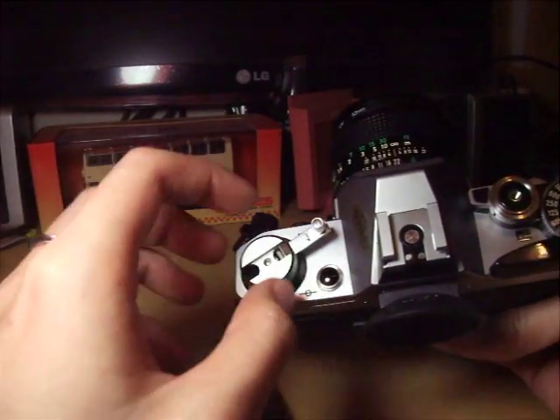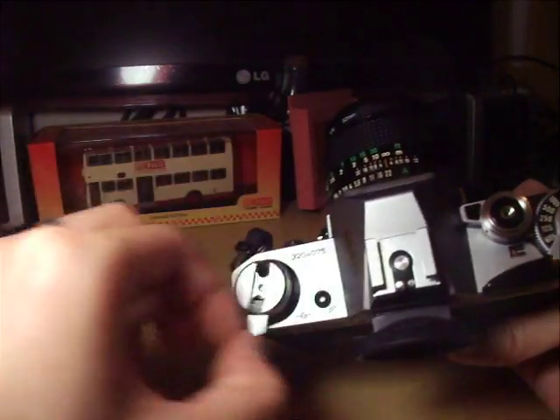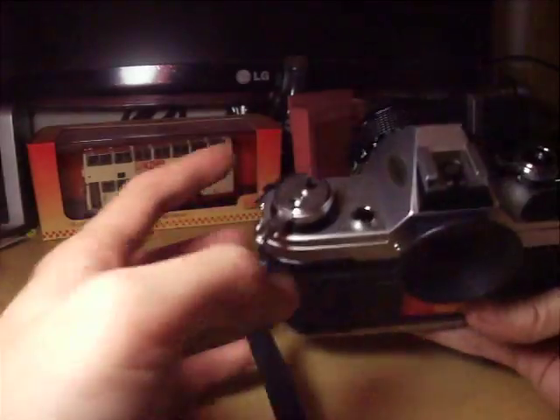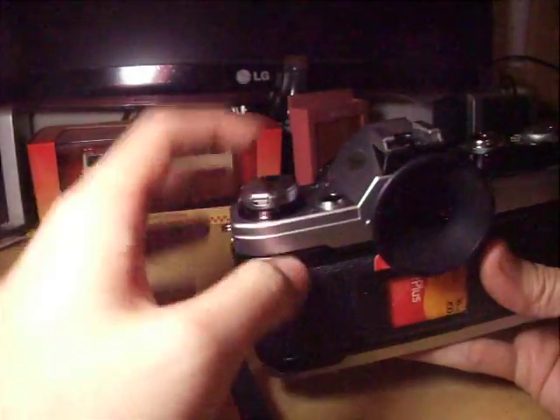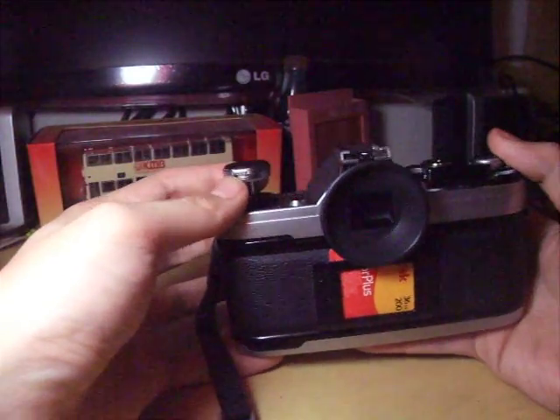Then at the time that you feel the friction is easy to rotate and everything is over, then you can open the box at the back.